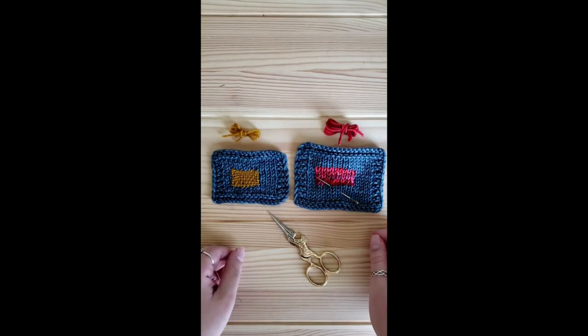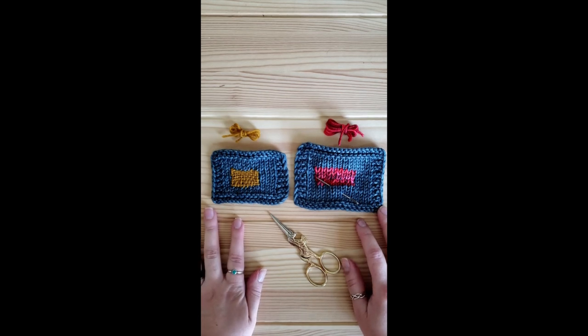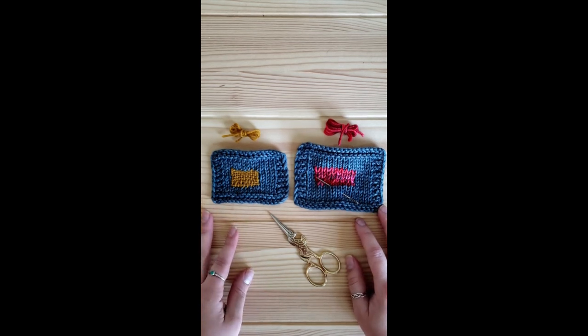Thank you for joining us once again for Wednesdays with Rae. I hope that these two darning and patching techniques will help you extend the life of all of your beloved knitted items.